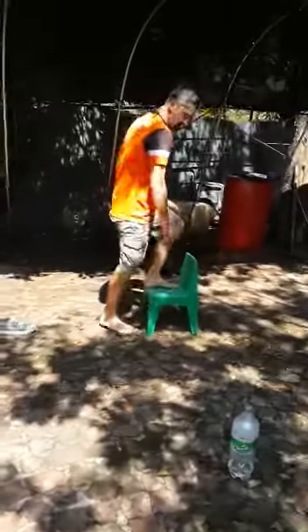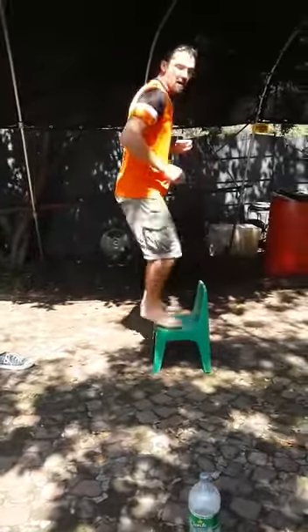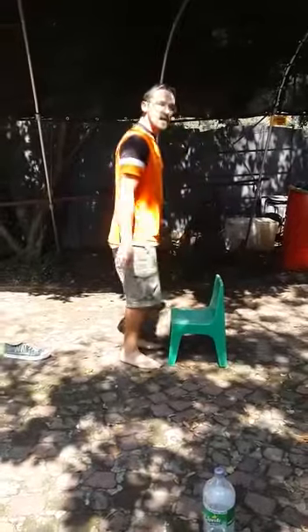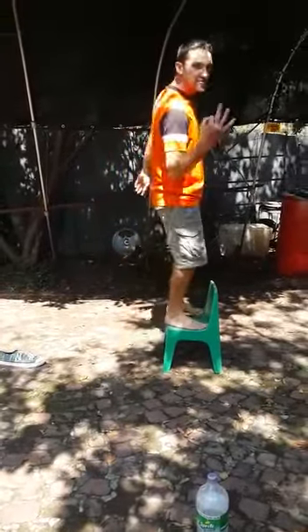Then I'm going to come to my little chair here. I'm going to stand on top of it and I'm going to hop down. Stand on top of my chair, hop down. Do it one more time — so I've done it three times.